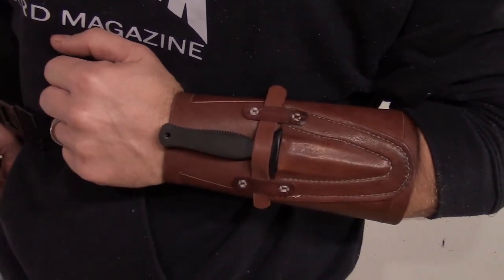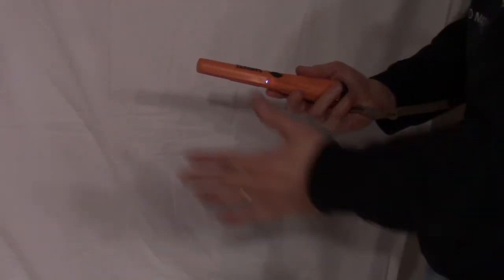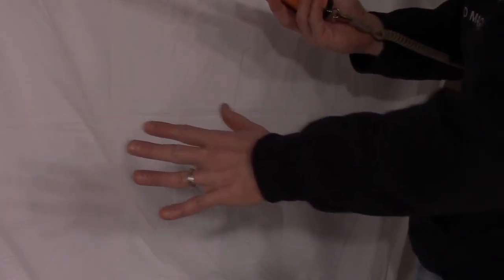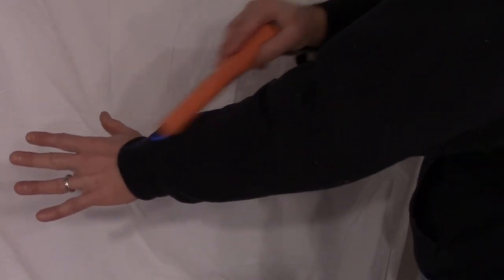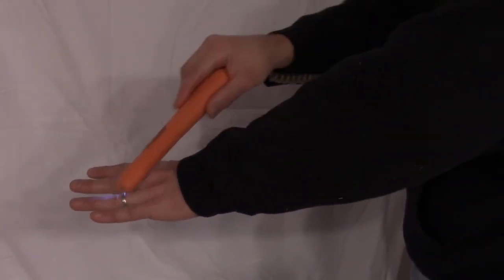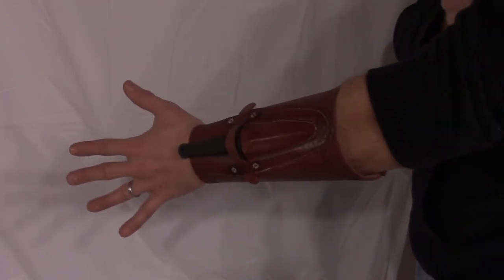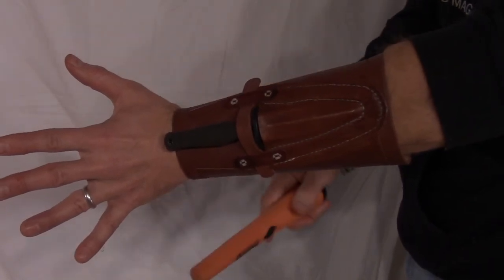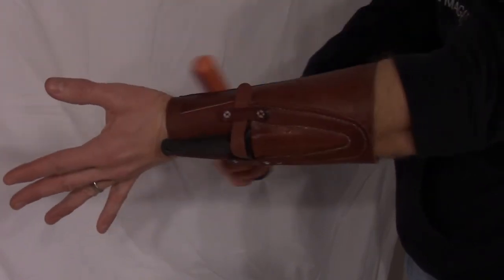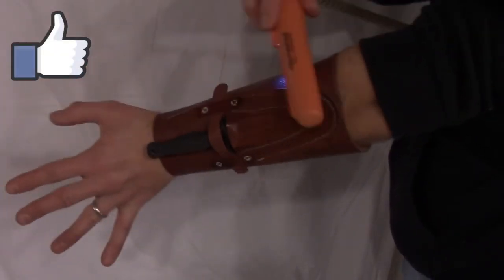I did promise you that this video was going to include a secret about this thing, so here it is. I've got my Garrett metal detector pinpointer here — as you can hear, it's going off when placed close to my ring. But there's no sound up on my arm, even though I've had this on the entire time. The idea of using this Zytel knife along with a leather sheath with no metal embellishments is kind of interesting. If you find that interesting for any reason whatsoever, feel free to give me that thumbs up like.